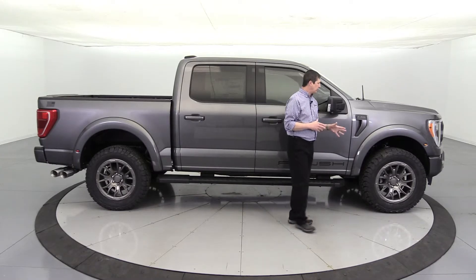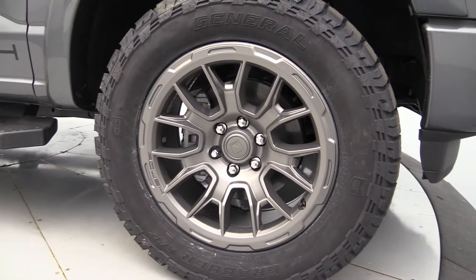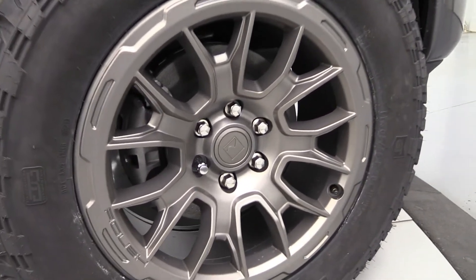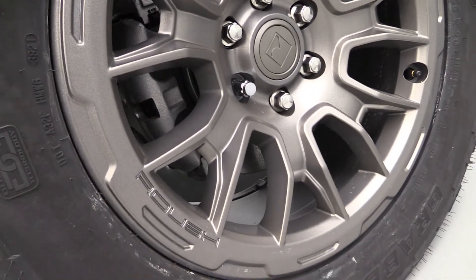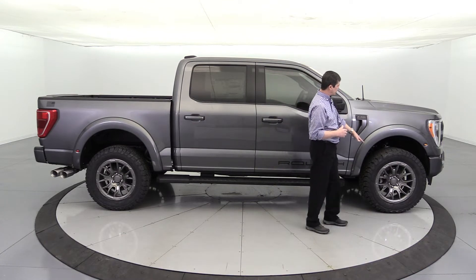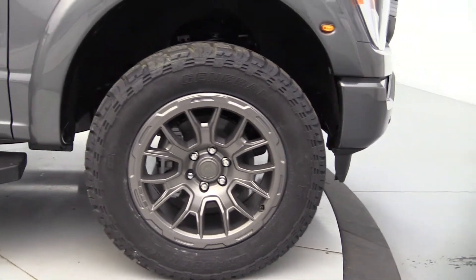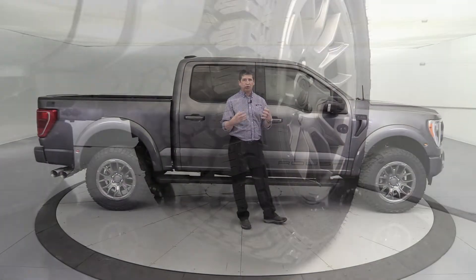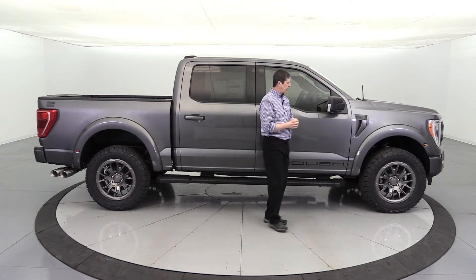Moving to the side, first let's talk about the wheels — 20-inch satin gray alloy wheels. I love the look of those with the Roush center cap. It does have the 33-inch General Grabber ATX all-terrain tires, which is a great tire-and-wheel combination for a great off-road ride, feel, and grip — but on the road it's not too noisy either. Also standard equipment is the wheel locking kit, giving you one locking lug nut per wheel, with the special wrench stored in the glove box.